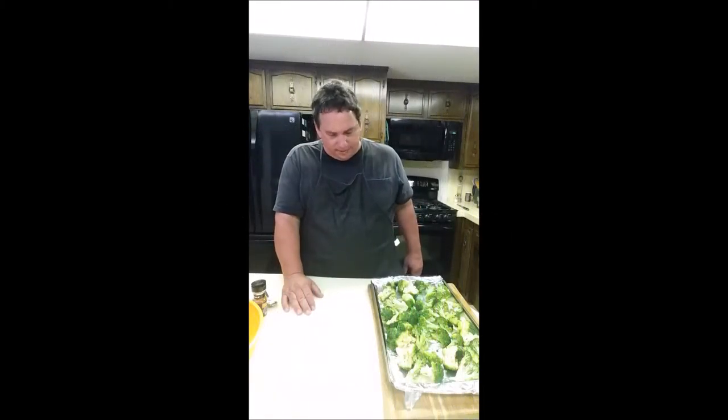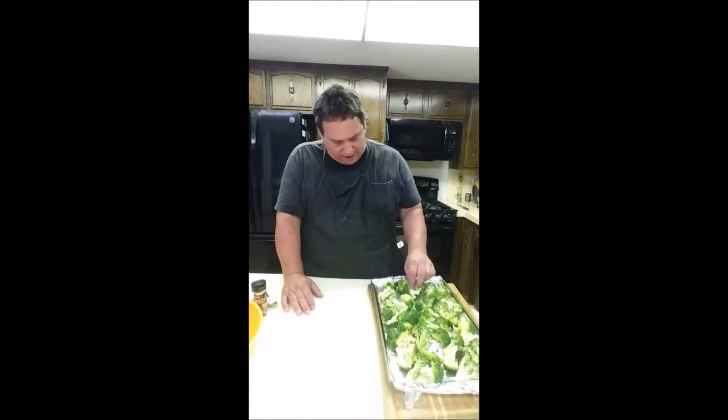This is a side dish of broccoli. One of my friends was recently on a dieting plan and she told me she could have all the broccoli she wanted, so I dug this recipe out from Rachel Ray.